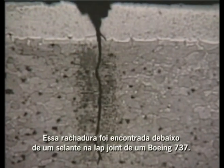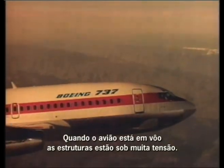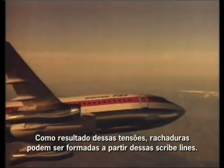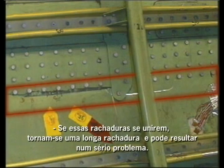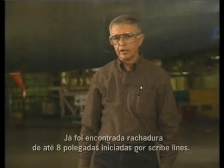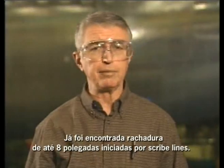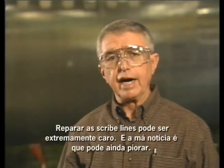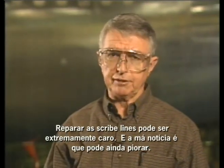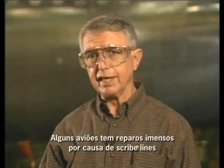Notice that the original scribe didn't even penetrate the clad layer, and yet the crack has grown into the base material. This crack was found under the fillet seal of a lap joint on a 737. When the airplane is in flight, there's a lot of stress on the structure. As a result of this stress, cracks can form at the scribe lines. If these cracks link up and a long enough crack is formed, a serious problem could occur. So far, we've found cracks longer than eight inches that started as scribe lines, and these could grow to the full length of the scribe line.